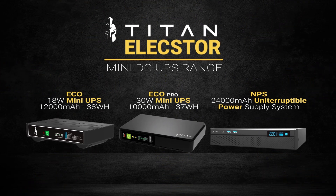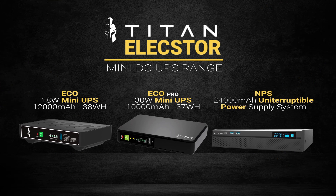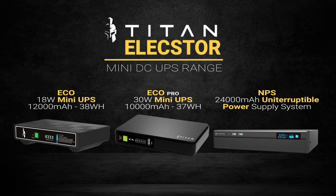With cutting-edge specs and a streamlined design, the Titan Elextor is at the forefront of its competitors. What are you waiting for?